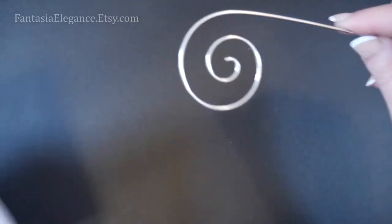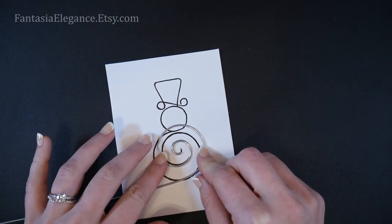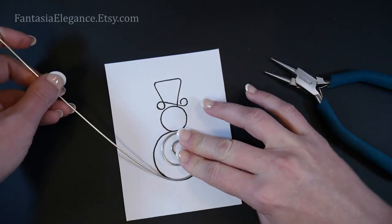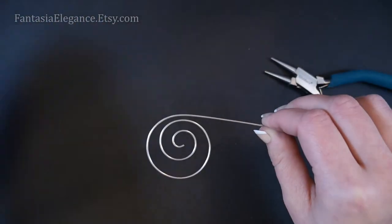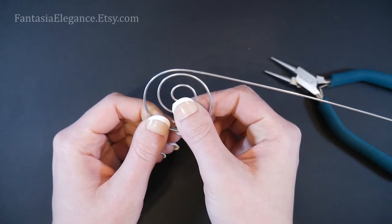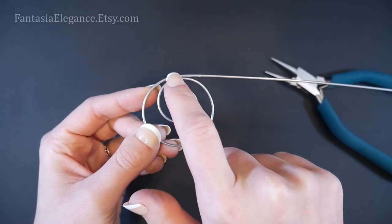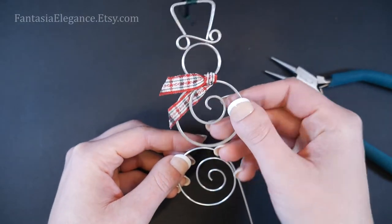If you want to use the template, this is where I would lay it on top and just make sure I'm shaping it accordingly. You want your inner spiral to be sitting slightly up inside the larger outer circle that makes up the snowman's body. Then bring your tail around so that it touches the top of that little spiral — that is where we're going to attach everything together using our little ribbon scarf.